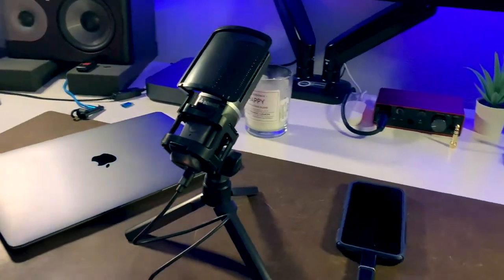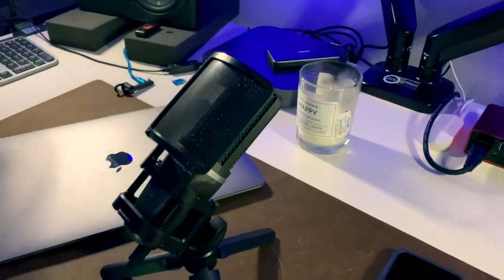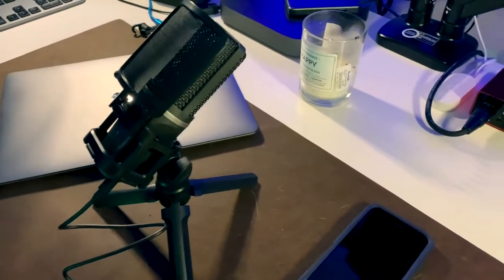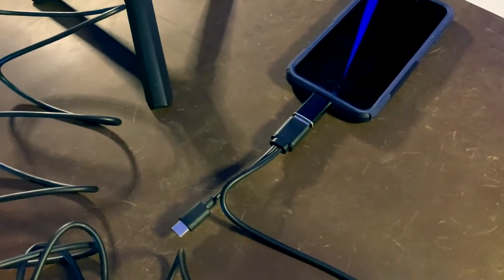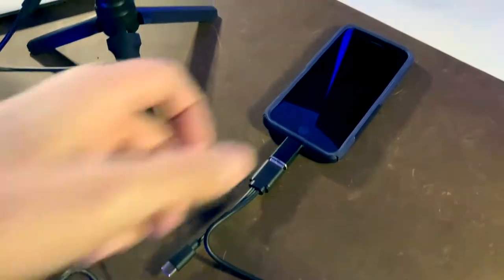First of all, it comes on a cool tripod. The tripod has a built-in windscreen, which is a really nice feature — you don't have to buy a pop filter to make your microphone sound nicer. And it has this really awesome USB cable with a USB-A, a USB-C, and a lightning port on the end.